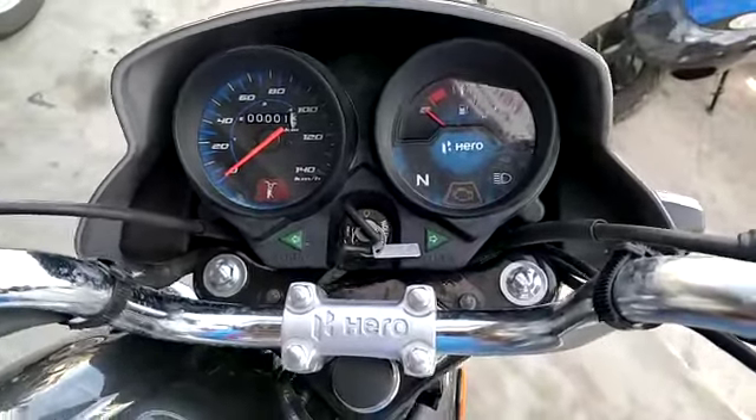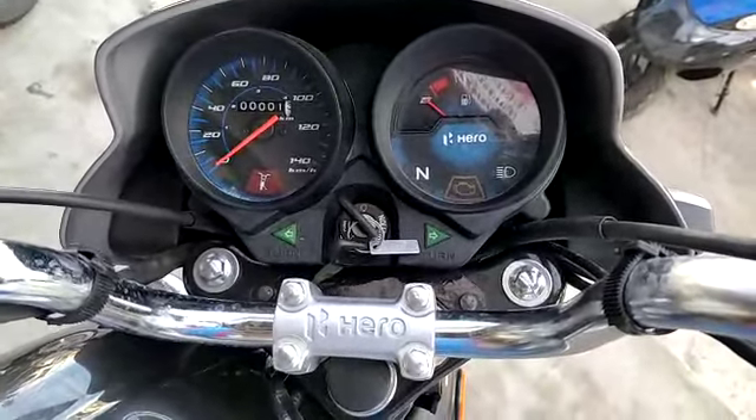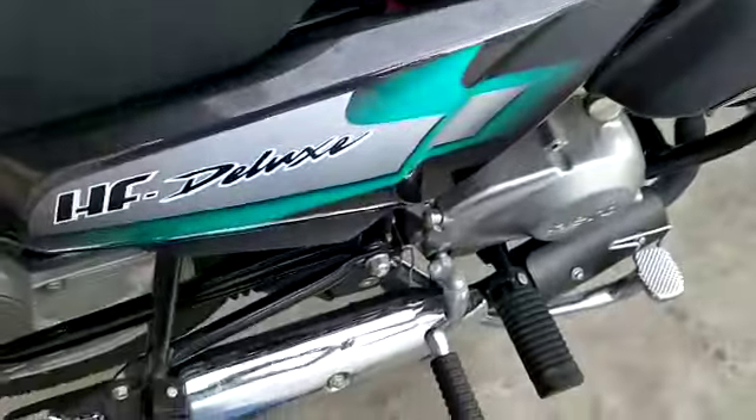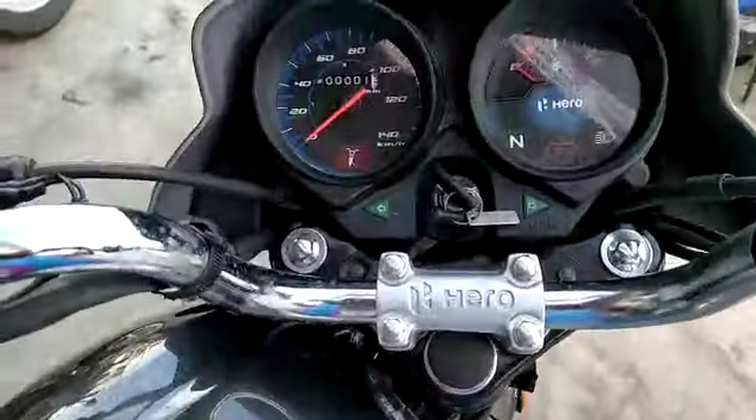Here we are going to show you the HERO BA6, also known as the HF-Vilex. Here we are going to show you the strap arms.